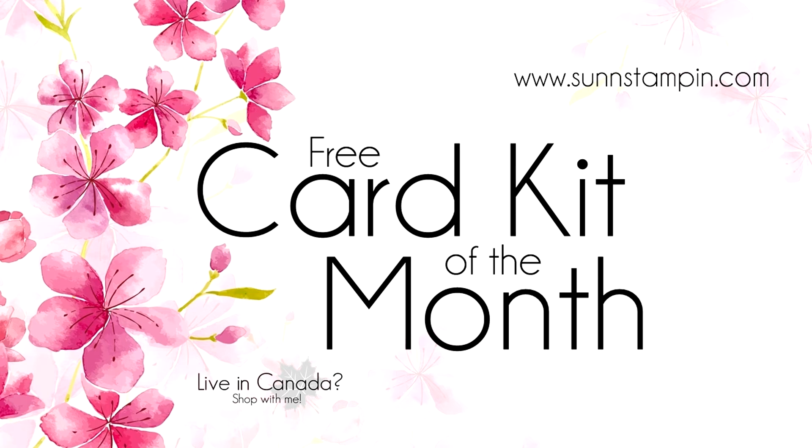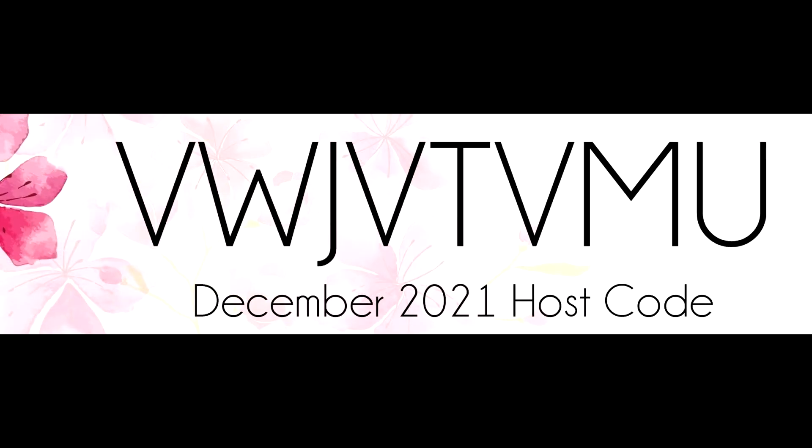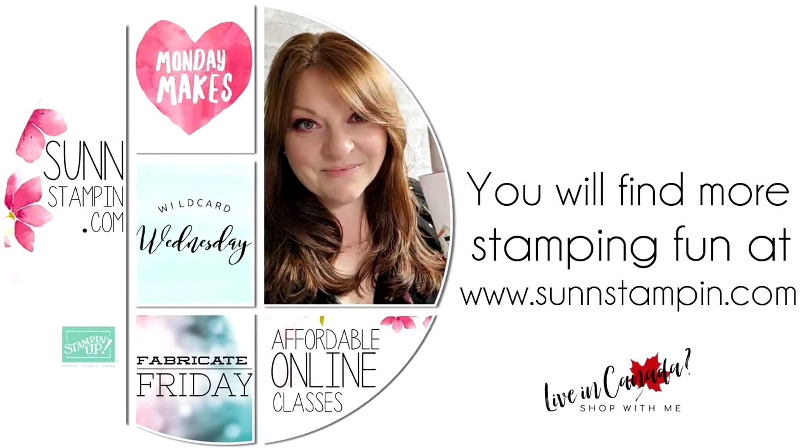Hi friends, Suzanne here. Welcome to another card kit of the month video. In order for me to send you this card kit right to your Canadian mailbox, all you have to do is enter this host code when you're shopping with me online. It's that easy. There's more information about this card kit and my loyalty rewards program at my blog sunnstampin.com.